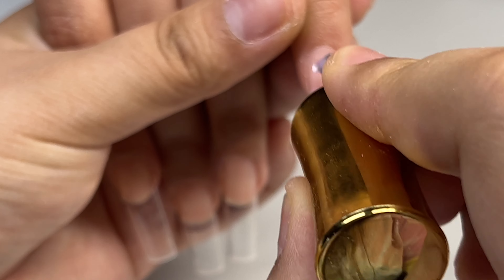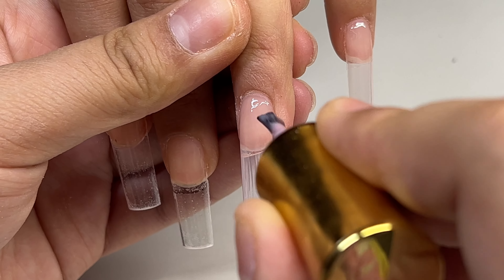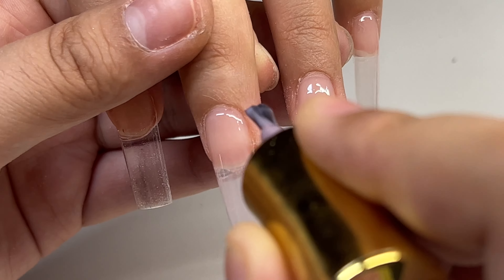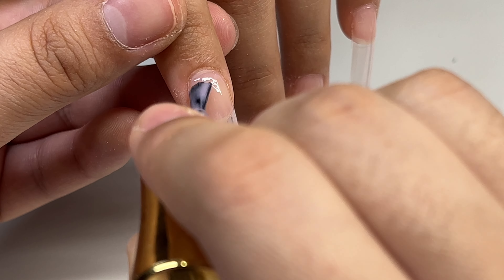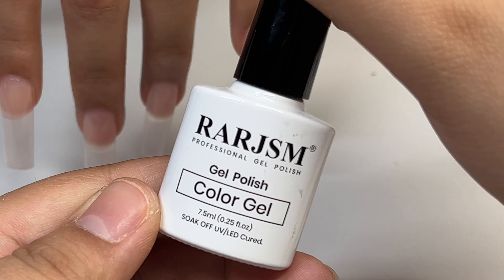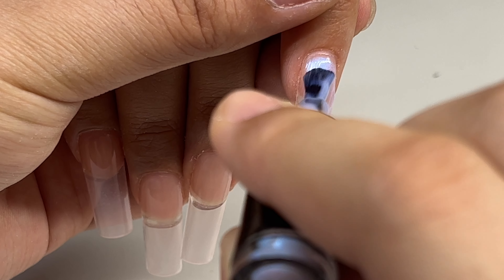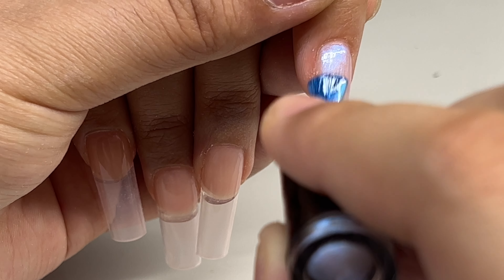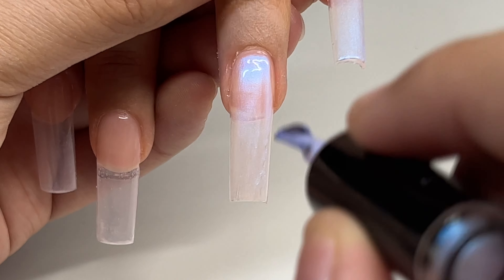Now I'm going to apply a thin layer of the Vanalisa gel polish in pink nude and cure that in the lamp for 60 seconds. Honestly, you do not have to do this step for this design — I was going to do something different, so that's why I applied it, but you can't even tell it's there, so I would skip this part. Now I'm going to apply this polish — it's in number 141 — and I'll apply one coat and cure it for 60 seconds.